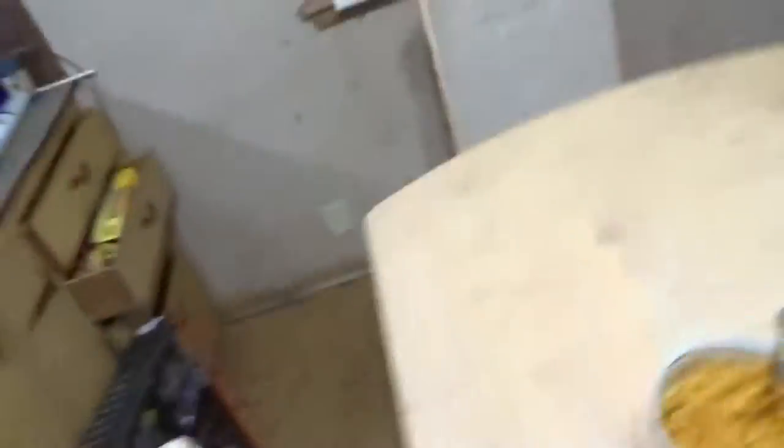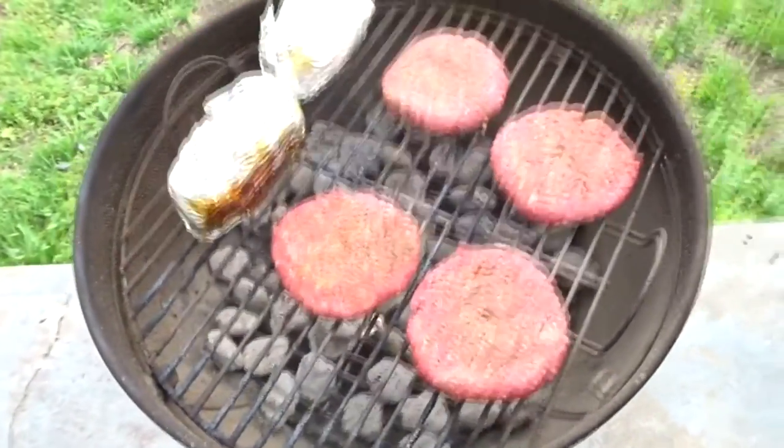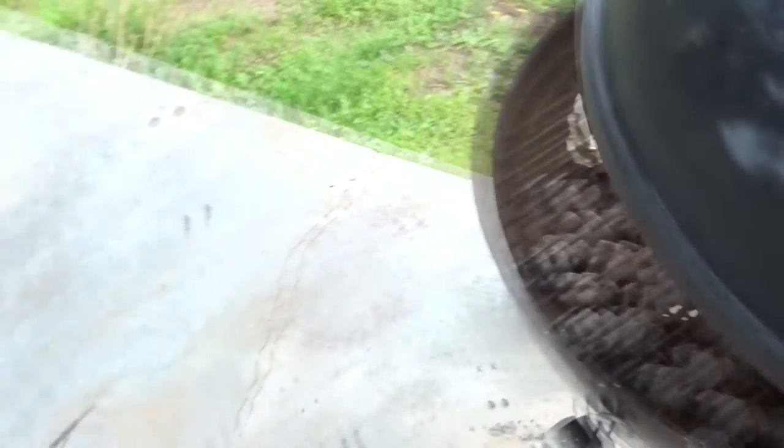Alright, got my baked beans done, mac and cheese is done. I got stuff on the grill — baked potatoes have got about 15 minutes left on them. Just put the burgers on. Everything's getting done slowly but surely. About 15 minutes and the meal will be done.